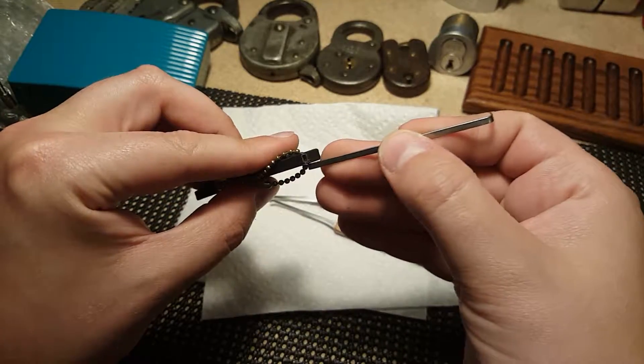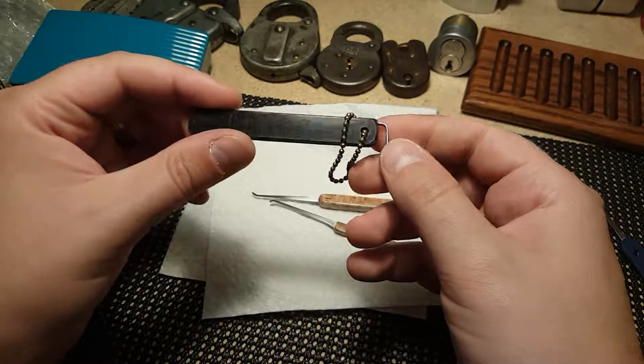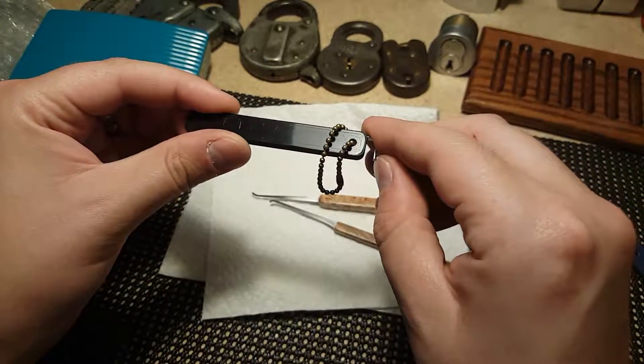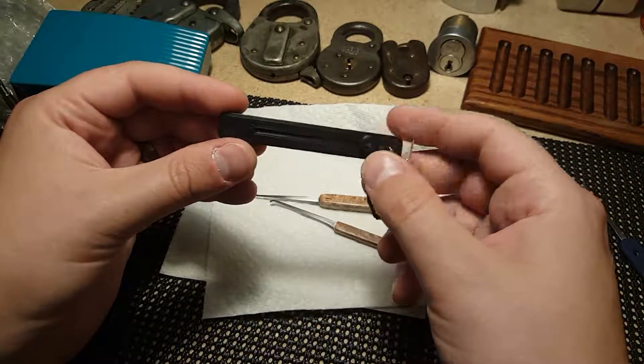It came with a little tension tool and it slides into a little compartment in here. I was gonna cut it down so it would fit all the way inside, but I think I would have problems getting it out, so it comes out a little bit to make it easier to pull out. I like that — I didn't really think about it.